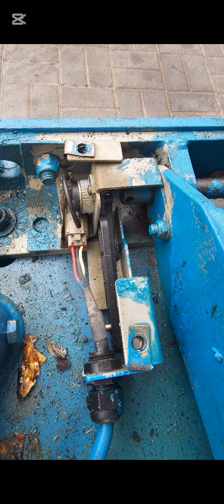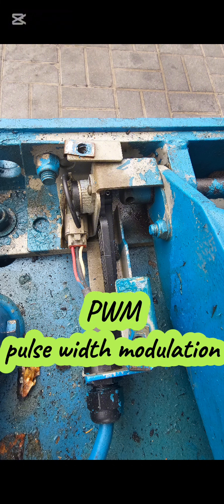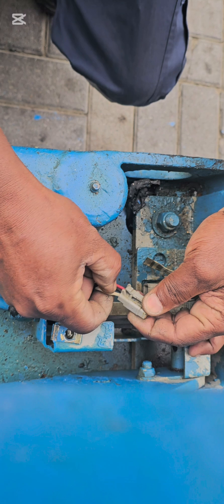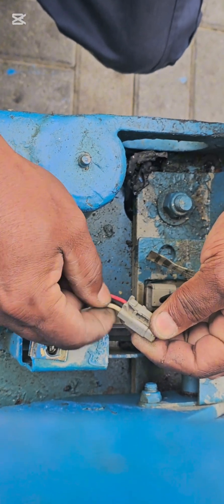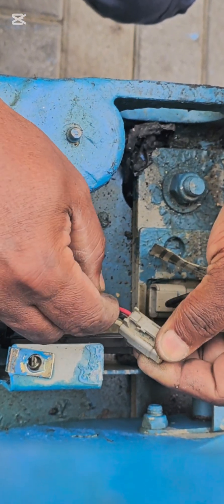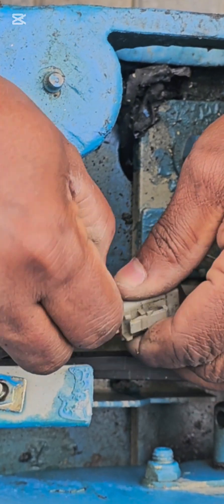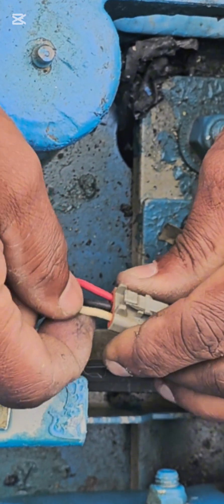This sensor basically runs on a PWM signal. Remove the Dutch connector from the machine side and pull the cables out one by one. You can see that some cables come out easily.